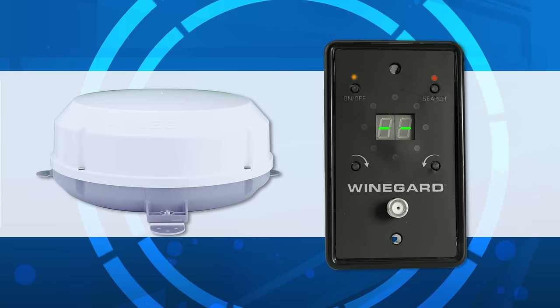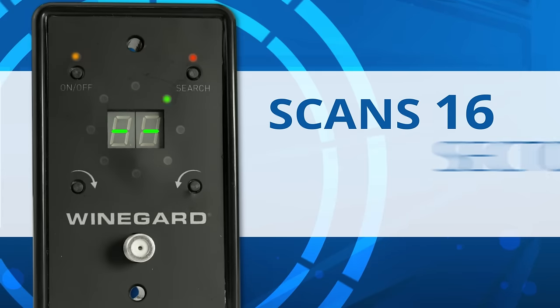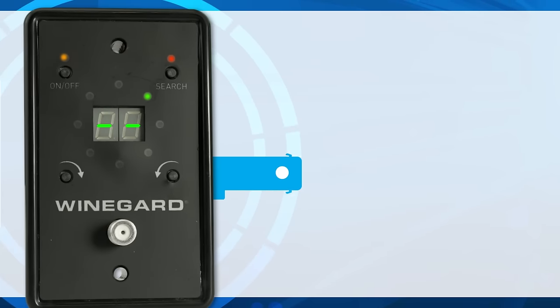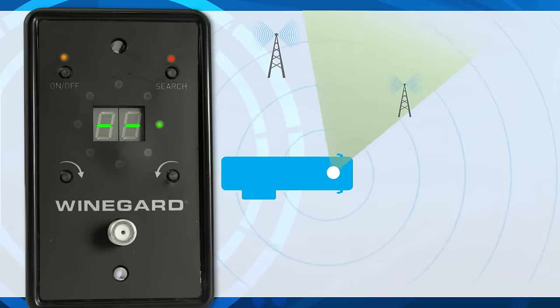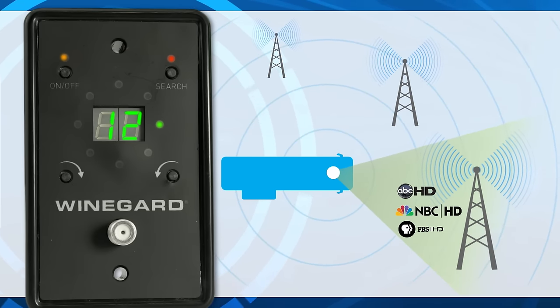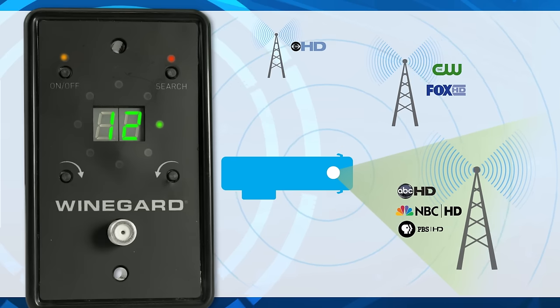At the press of a button, the Weingard Razor Automatic begins to scan 16 sectors in about two minutes and locates all available broadcast TV channels in your area. The antenna will then point to the location where the most channels are found, while remembering additional channels available in other locations.